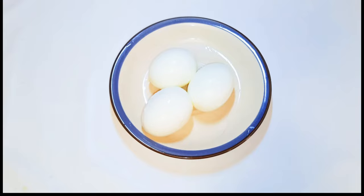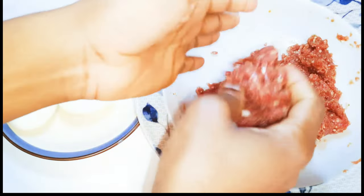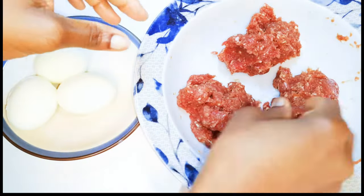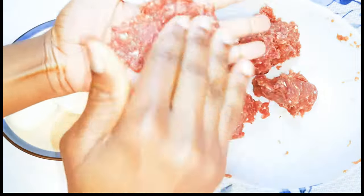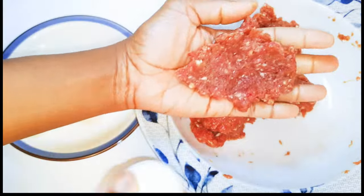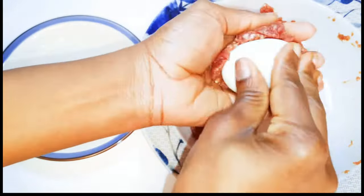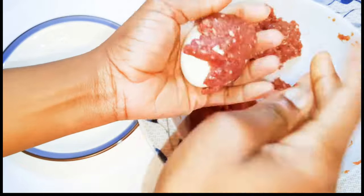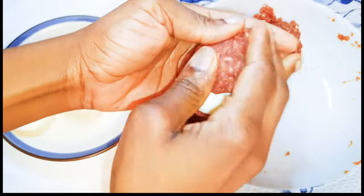Now my eggs are ready. I'll get an egg and cover it up with the meat — basically I'm coating it with the meat. It doesn't have to be too thick; just make sure every part is covered.